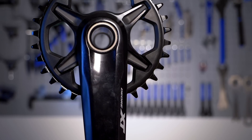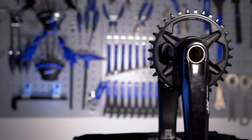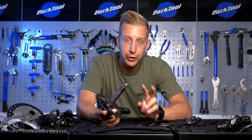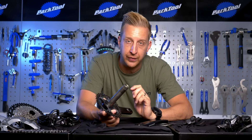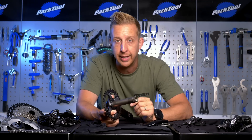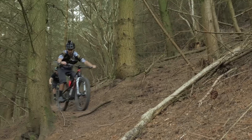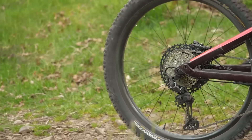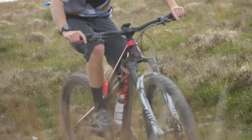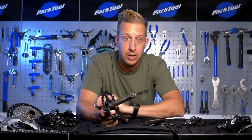As far as chainring size goes, they range from 28 up to 36 teeth, weighing 608 grams for the 28 up to 660 grams for the 36. On the two-by setup, there are two different Q-factor options: 172 and 178 millimeters, with chainlines of 48.8 and 51.8 millimeters respectively. As far as one-by goes, there are three different Q-factor options: 172, 178, and a whopping 181 to suit the new Superboost, with chainlines of 52, 55, and 56.5 millimeters respectively.